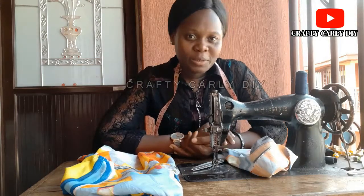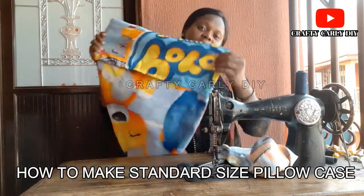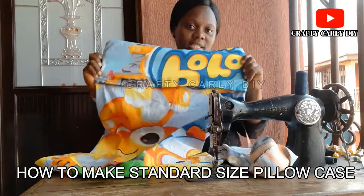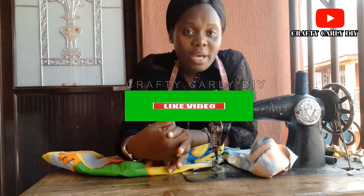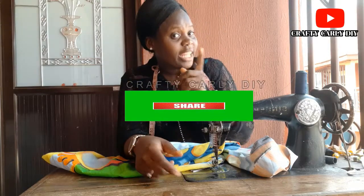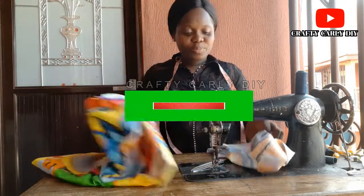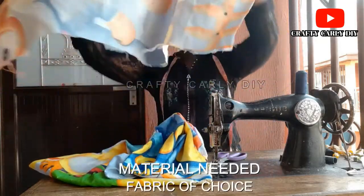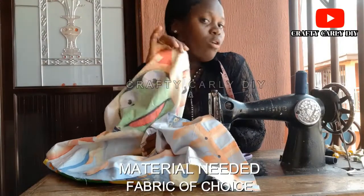Hello, welcome to my YouTube channel. Today we will be teaching you how to make a standard size pillowcase. Before we proceed, please remember as usual to like, comment, share, and don't forget to subscribe to our channel. Thank you. So today, for our pillowcase, the material needed is just your fabric — the fabric of your desired choice.